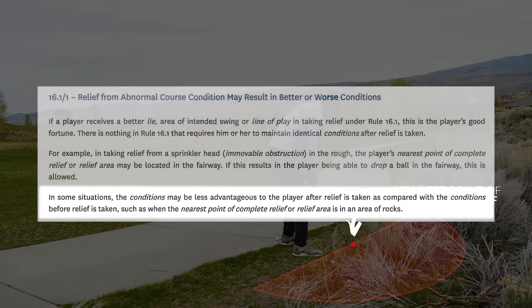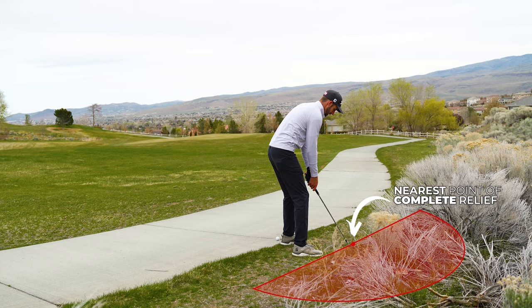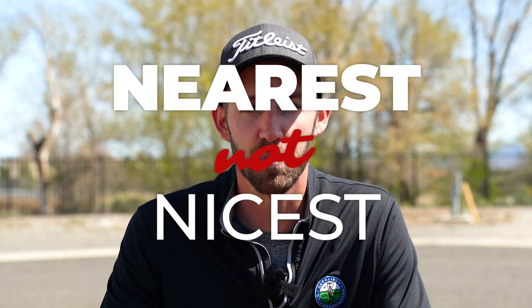The rules don't care if there are rocks or bushes or some other obstacle impacting your next shot. The rules only care about giving you relief from whatever you're taking relief from, and if the ball lies in this relief area you would have complete relief from the cart path in the correct area of the course. The rule has given you what you're entitled to — it just might not be ideal. You have to remember that it's the nearest point and not the nicest point.